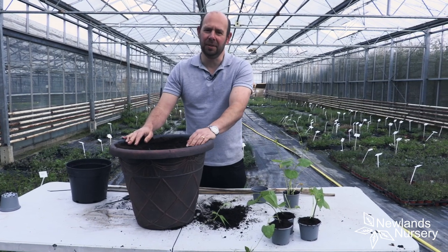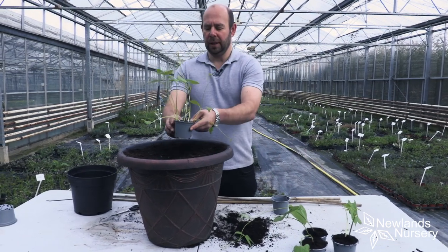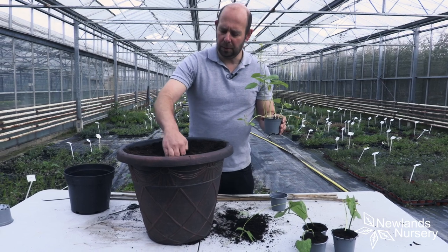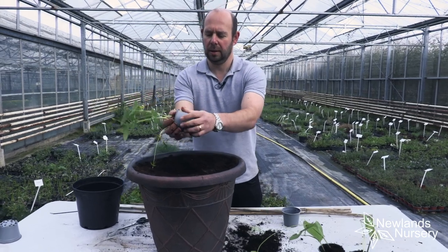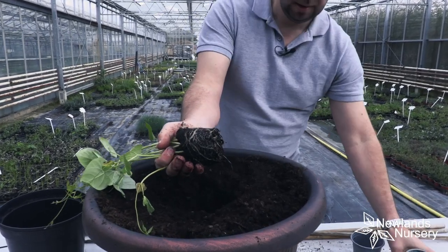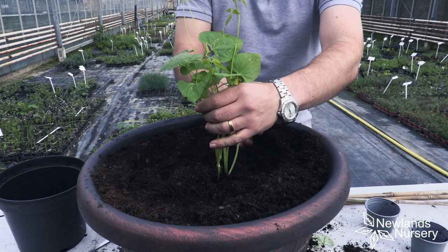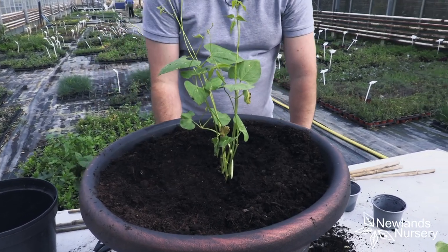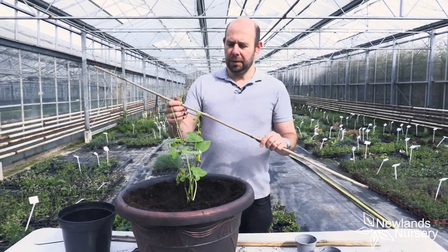Now for the large pot method. Unless you've got a massive windowsill, it's just not going to work keeping a big pot indoors. So what I want to do with this one is keep them all together and plant this straight into the compost. I make a little hole in the centre, give the seedlings a nice squeeze to release them, and just place them in there — right in the centre. This is quite a big pot but it's ideal if you're growing runner beans in pots.